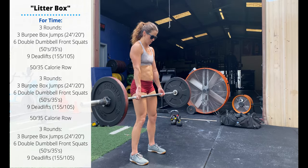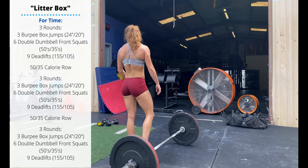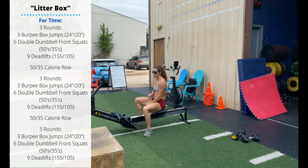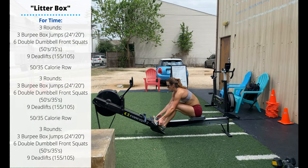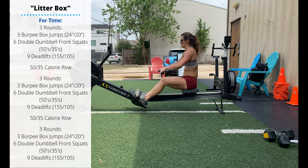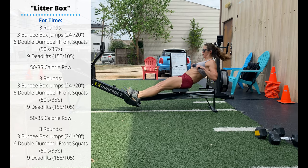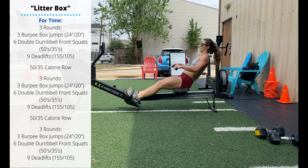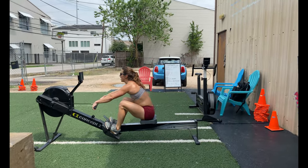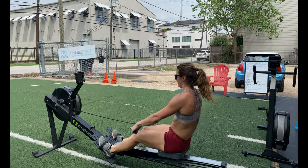You'll perform three rounds of that 3-6-9 triplet. Then you're going to row 50 calories for men, 35 calories for the ladies. Pace out the first row, because after that 50 or 35 you're going to perform another three rounds of the burpee box jumps, front squats, and deadlifts. Then another 50 or 35 calorie row. Then another three rounds of the burpee box jumps, front squats, and deadlifts.